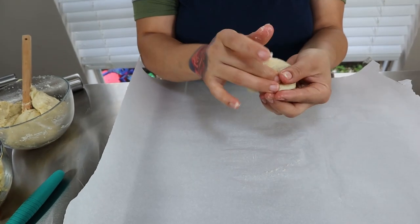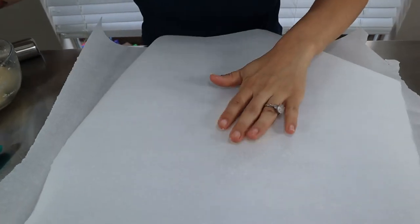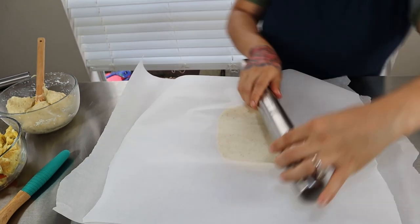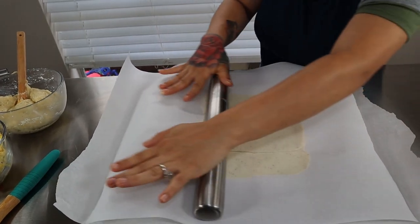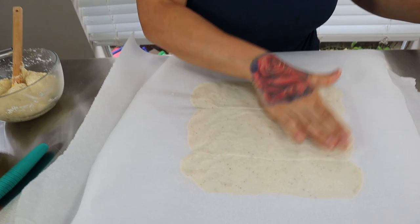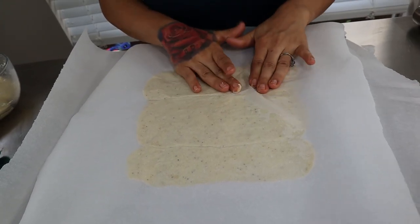Take one of your fathead dough balls, form it into a ball, and put it right in the middle of your parchment paper. Get the other piece of parchment paper and place it right on top. Use something to roll with and try to roll it even — don't roll too thin because you don't want it to tear. If you have a little bit of tearing, just try to push it back together.